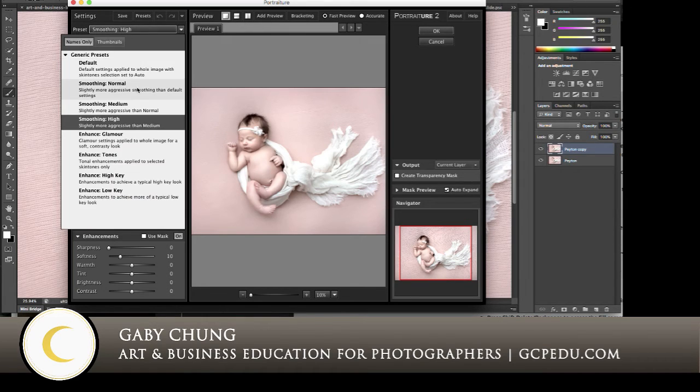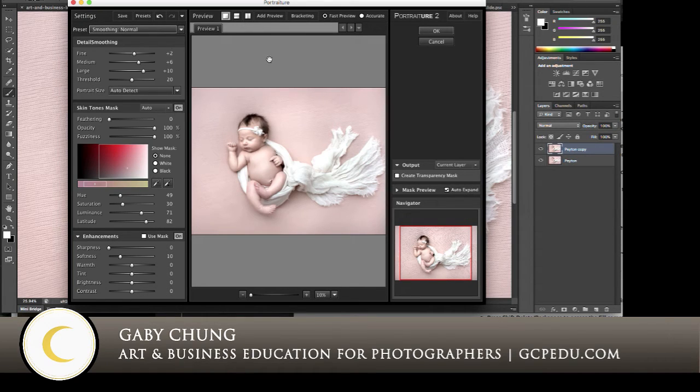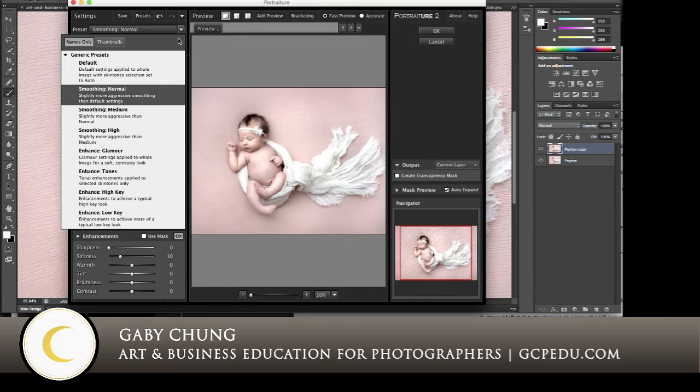Typically it's not on High — it's on Smoothing Normal. You can make other adjustments here, but I really feel that the makers of Portraiture have got this down. The Normal is the default, but typically I go with Smoothing Normal, and it just goes up from there to Medium, to High, Glamour Tones, High Key, Low Key. Do test these out. The ones I use most are Normal and High — sometimes Default, which is a little bit less — but I like to just apply it and then tone it down.